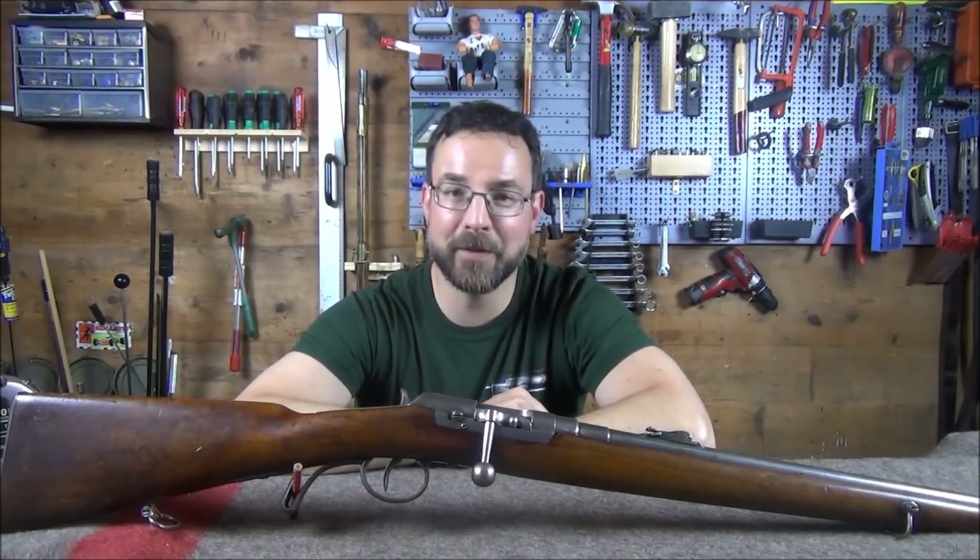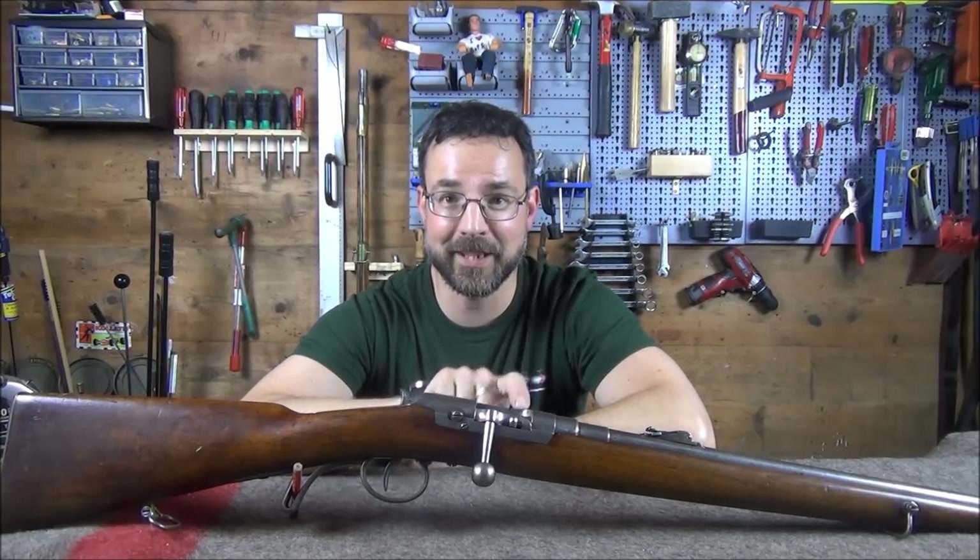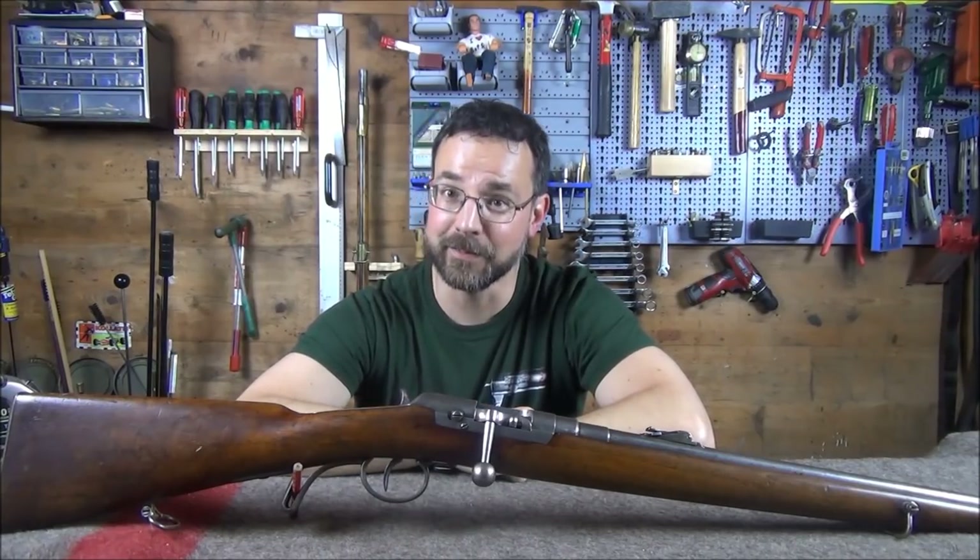So let's do a quick overview of the carbine itself, and then we'll delve inside, and then we'll take it to the range.